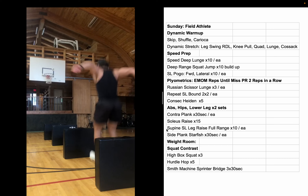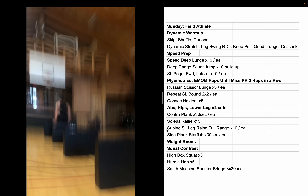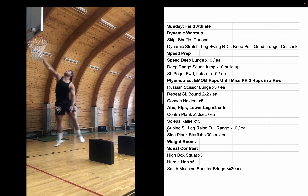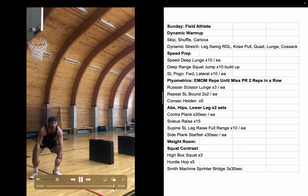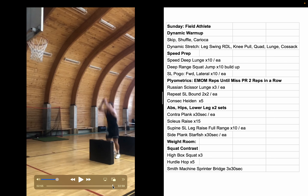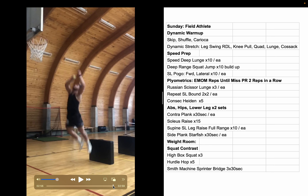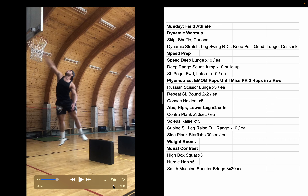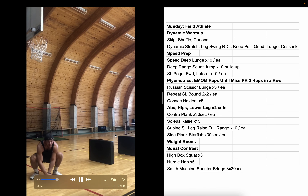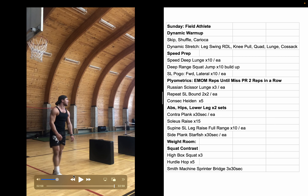Oh, that wasn't even close — wow, okay we've got to work on that. I mean, the justification is I'm coming off hurdle hops and out of a two-foot jump, but whatever, not that impressive. Overall I'll give this session an eight out of ten.